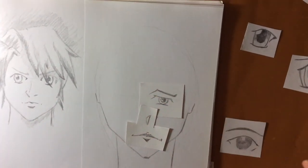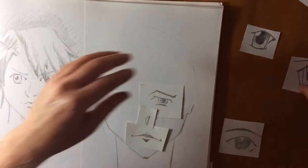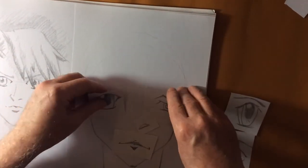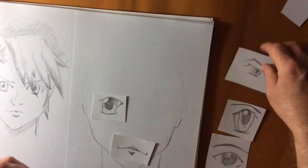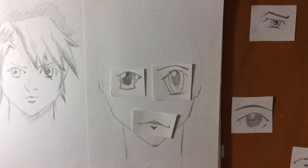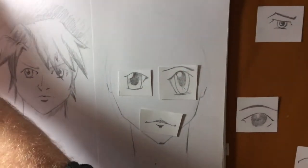There are some types of manga where you can just put a simple shape in and it will suit the character. You have to have the right type of shape of face, eyes and noses to make it look like a convincing character.